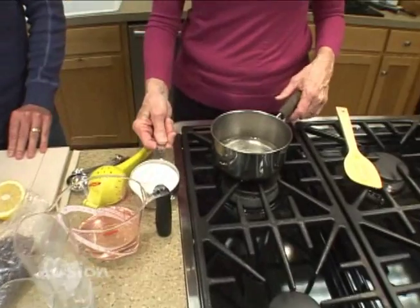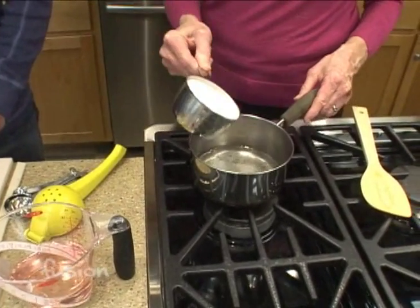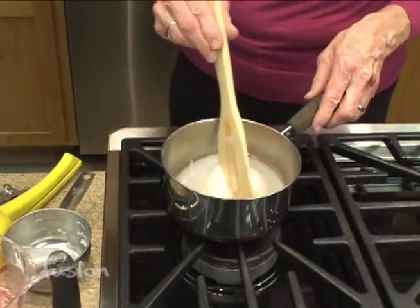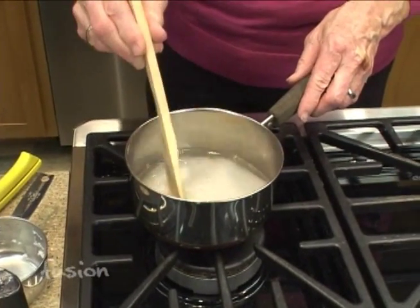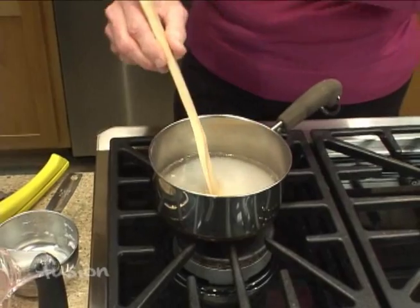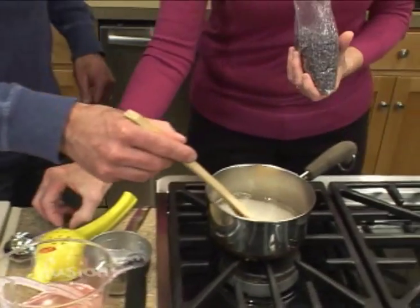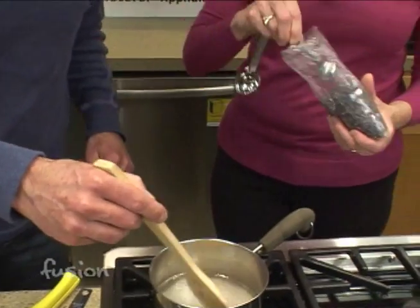We're starting with a lavender syrup, and you start with a simple syrup. This is one cup of water and I've got it in a gentle boil. I'm adding one cup of sugar and stirring to dissolve the sugar. Could you stir this while I measure out the culinary buds? We're using dried culinary buds.